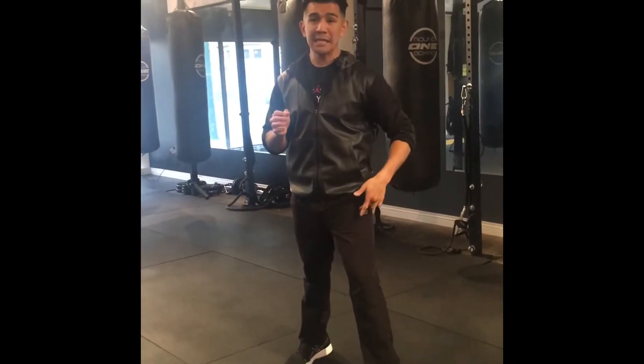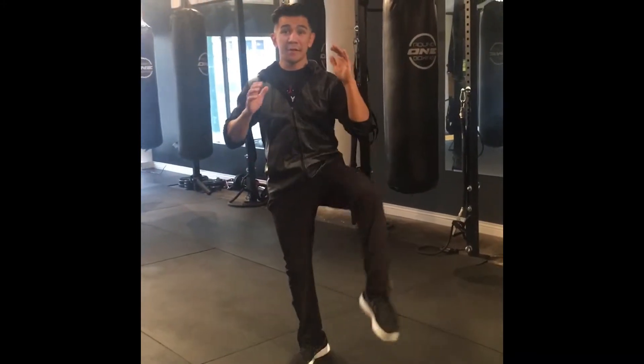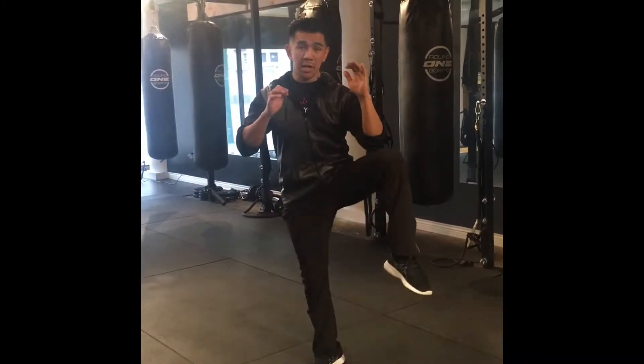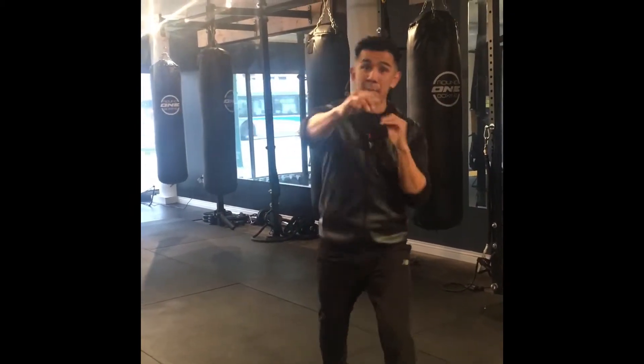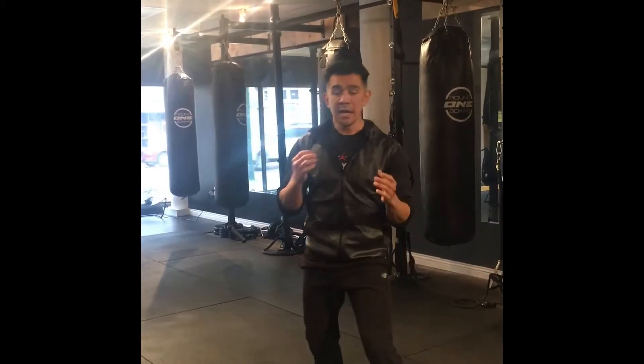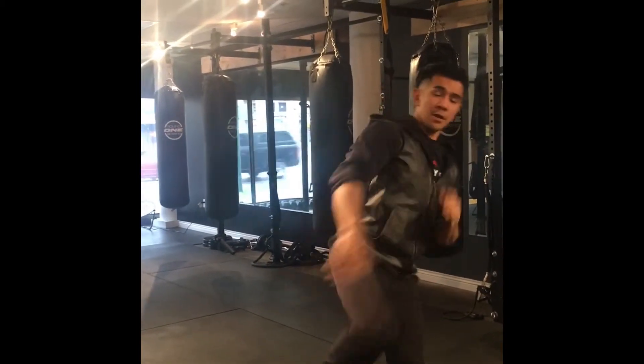The first move is a block — a roundhouse block with my lead leg. I come up to a 45-degree angle and back down, so it's a shin-to-shin block. If someone's attacking me on their right-hand side, I'll block it down and come back in with a jab, power, and then a house kick right. I know I'm not showing full technique or full power right now, but I just want to give you the idea.